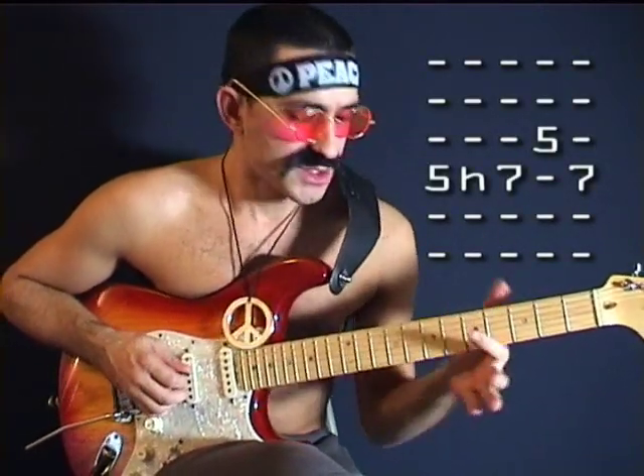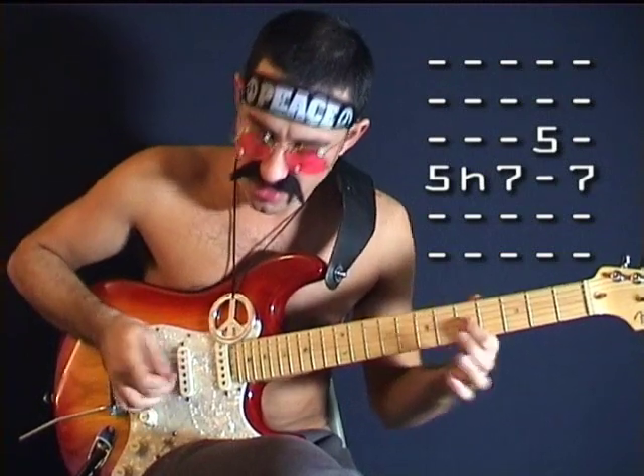Guitartube Hello, I am Guitartube and you are watching today. I play best guitar in the world. First you play 1, 2, 3, 4. Bad mother finger on the G string and then back to D string.